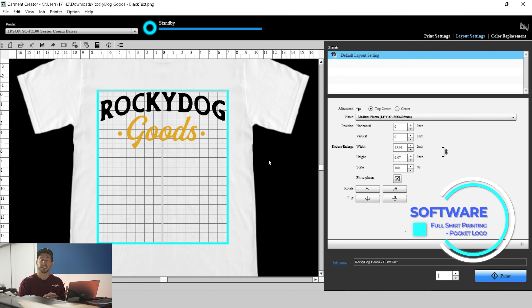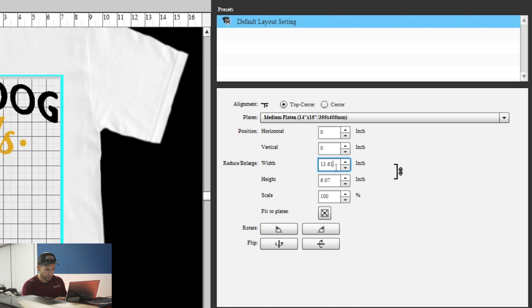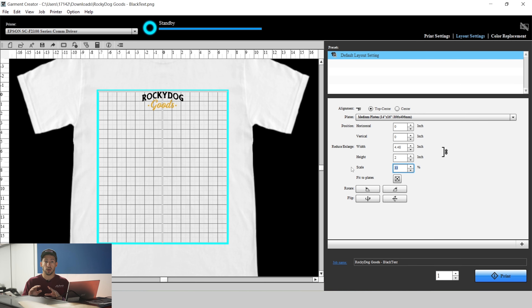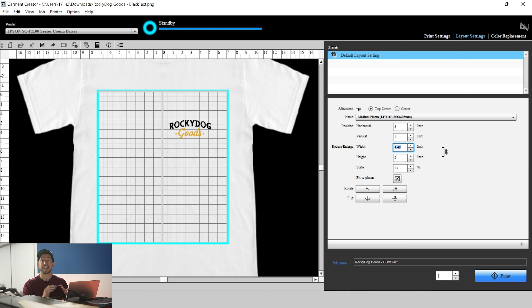Let the Garment Creator do all the heavy lifting for us. Because it's going to be a pocket logo, ideally you'd want this roughly between about four to four and a half inches wide, depending on the size of the image. The reason we place the garment with the neck collar right on there is because this Garment Creator software is sort of like a grid — think of this graph with a zero-zero axis point in the very center, and then we can enter our coordinates in the positioning. For horizontal, we're going to drop that to a three, bringing it over to right alignment with the edge of our collar, which should always be the center point of a pocket logo. For our vertical alignment, we'll run that at three also. We've got the print ready to go.